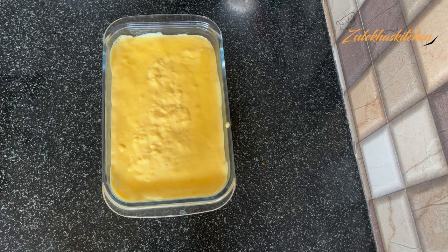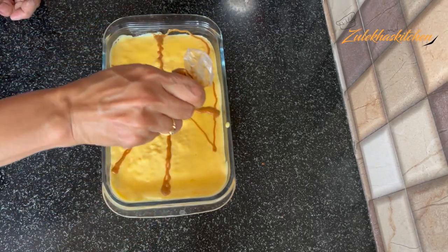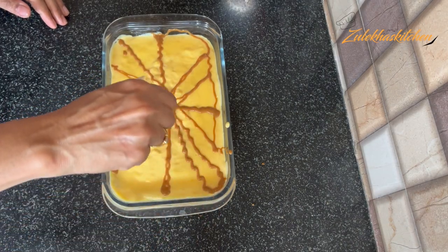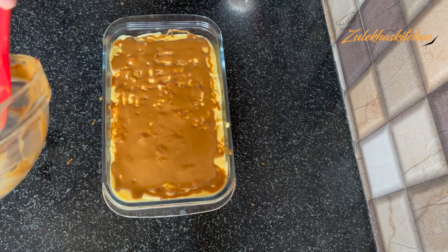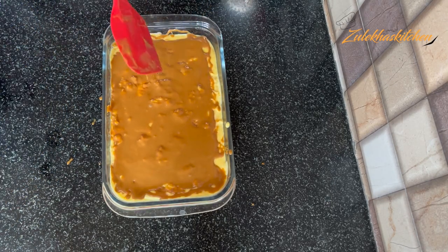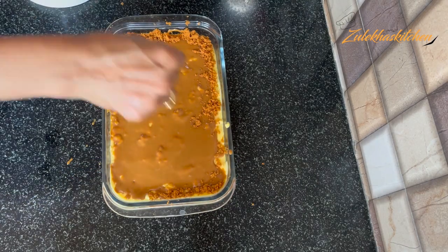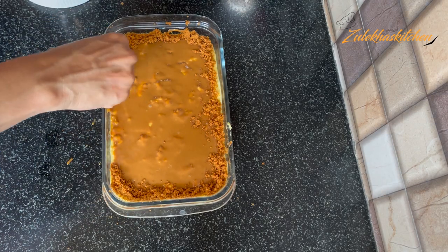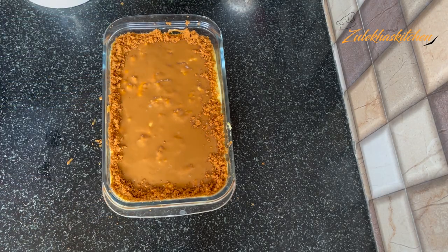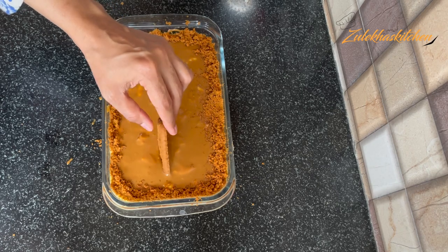There are two ways to do this. If you want to make lines, you can swirl it using a toothpick. But as you can see, my hands were shaking, so I just spread it over the whole surface. You can crush the biscuits with your hands, or put them in a mixer jar to crush them. I topped it on the biscuit layer. This is our beautiful lotus Biscoff pudding.